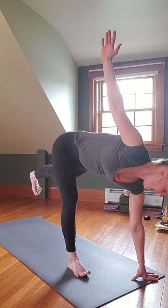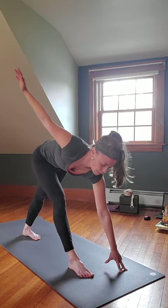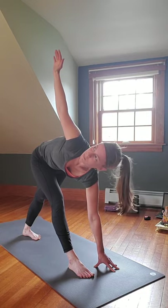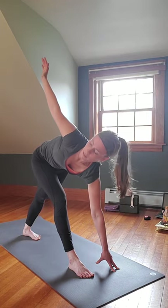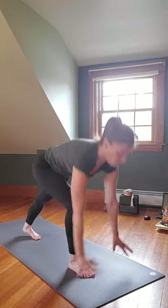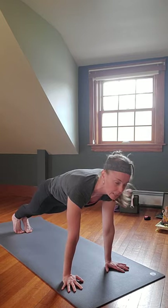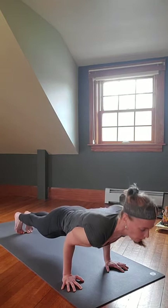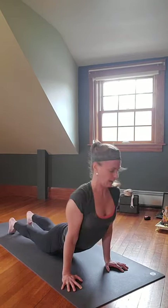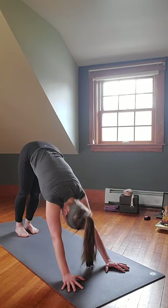Gaze down at that left foot, bend the left knee, release the right foot back — come back into Parivrtta Trikonasana. Inhale, rise up. Bend that left knee, windmill those hands down to either side, step the left foot back to meet the right — knees down or not. Exhale Chaturanga, inhale Upward Facing Dog or Cobra, exhale Downward Facing Dog, roll shoulders, push up and back.